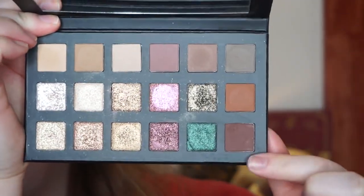Now I'm going to take the shade Woodland, which is this brown, and use this to deepen my crease. I'm going to build it up as much as I can, deepen my inner and outer corners and crease as well.